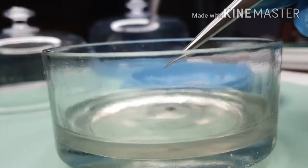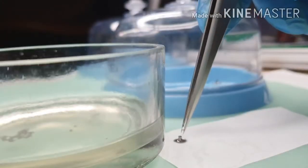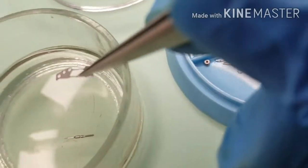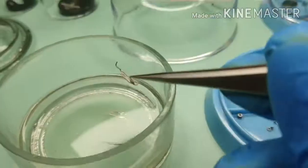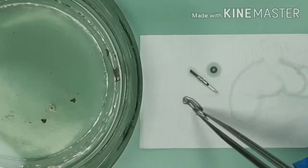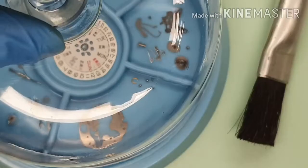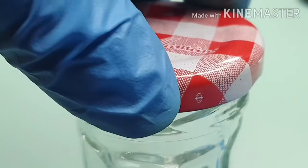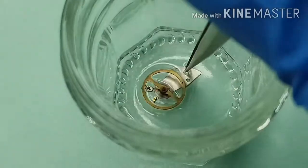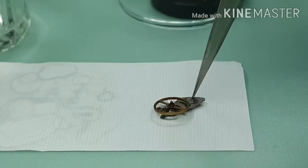Here comes the second tray. Same process — brush clean, leave to dry on watchmaker paper. All done for the second tray. Now let's clean the balance complete. Be extra careful, this part is very delicate. Instead of a brush, I'm using a dust blower to agitate the liquid.